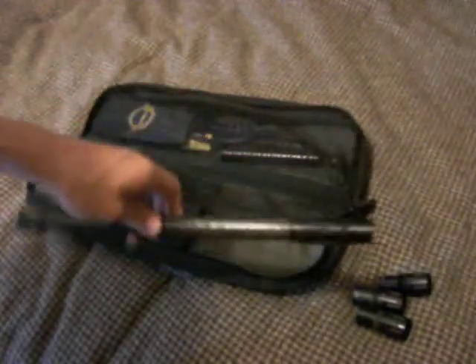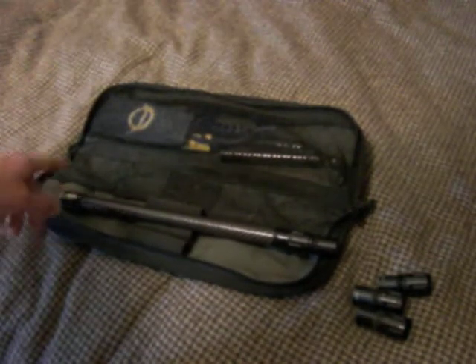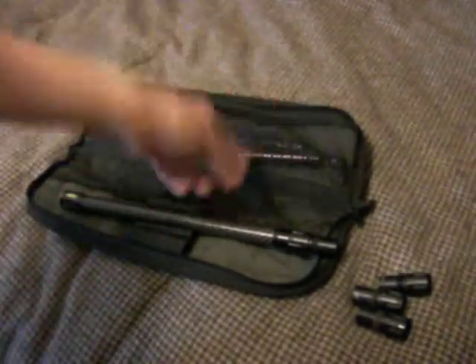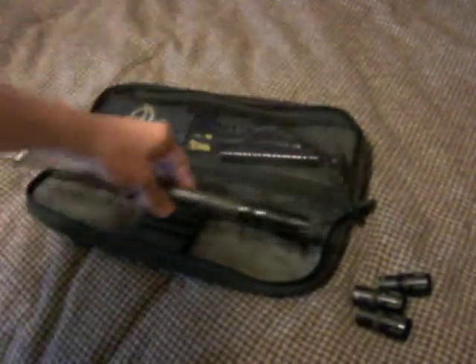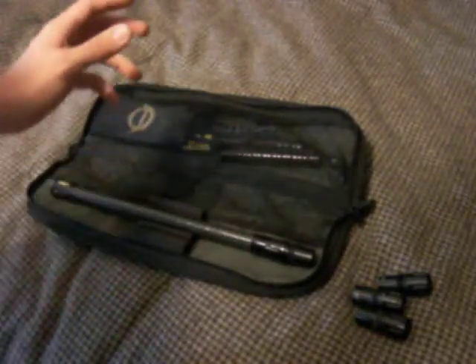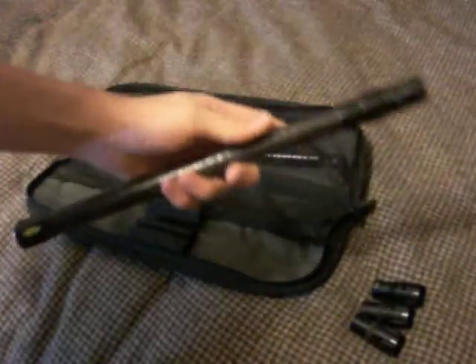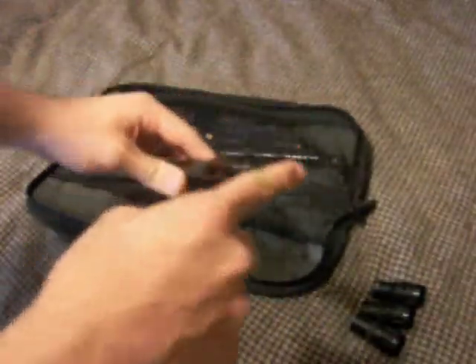It does cut down on the noise some — not like a dramatic whisper-shot with a silencer, but it does help. Especially on my Ego, it also helps with accuracy. Though accuracy doesn't always depend on just the barrel — it's a combination of factors: the barrel, the paint, the humidity, your detents, your gun's dwell — there's a whole bunch of things that factor into accuracy.